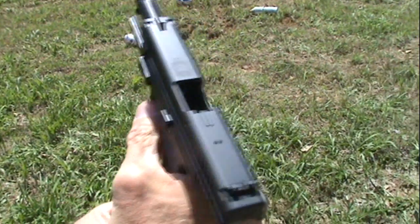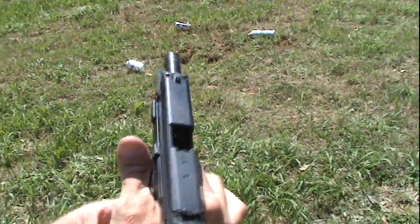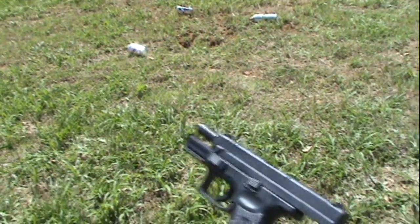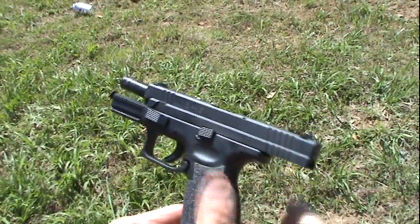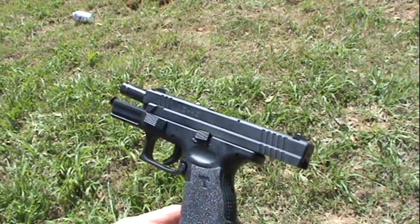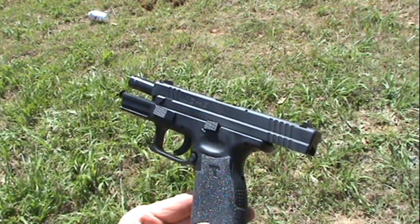Made a bit of a potato digger out of it, didn't we? Hey, that'd be one way to dig potatoes. Anyway, that is the XD 40 caliber service model — pretty nice gun, has served me well thus far, and really functions fine. So life is good.